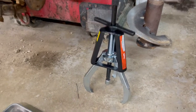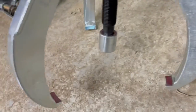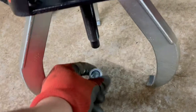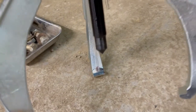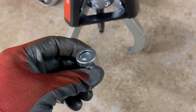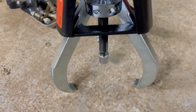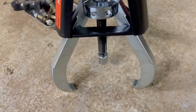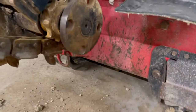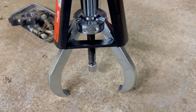The center bolt on this unit is three-quarters of an inch. It can be removed just like that. It has a point on the tip. It has a little seal inside which helps it to have suction against the bottom of the puller. I'm going to use that for this job because the piece I need to pull off is threaded, so I will need that center bolt.